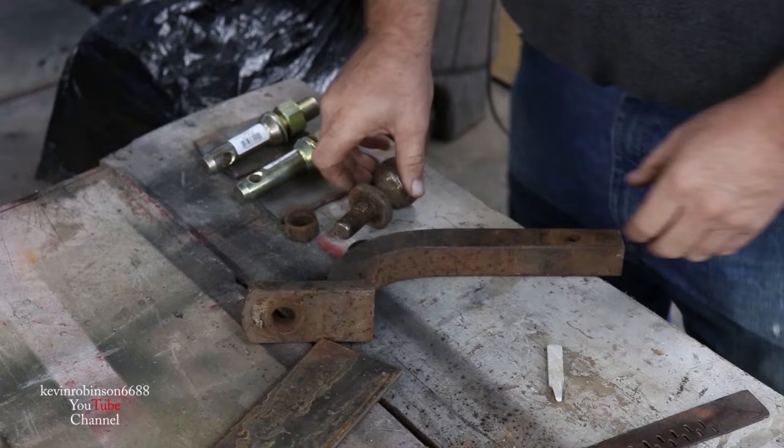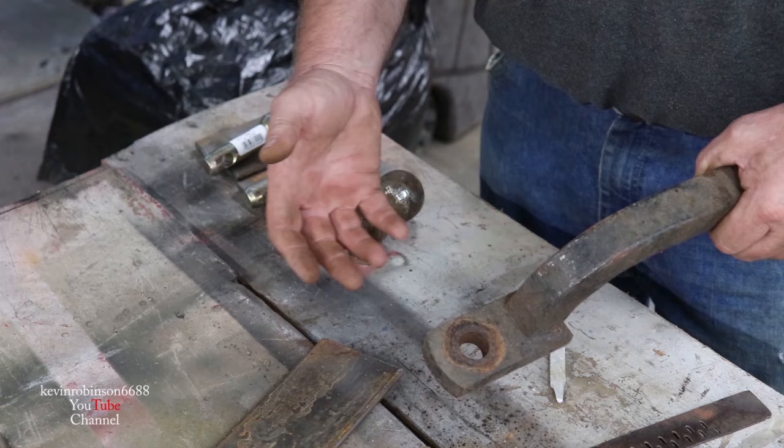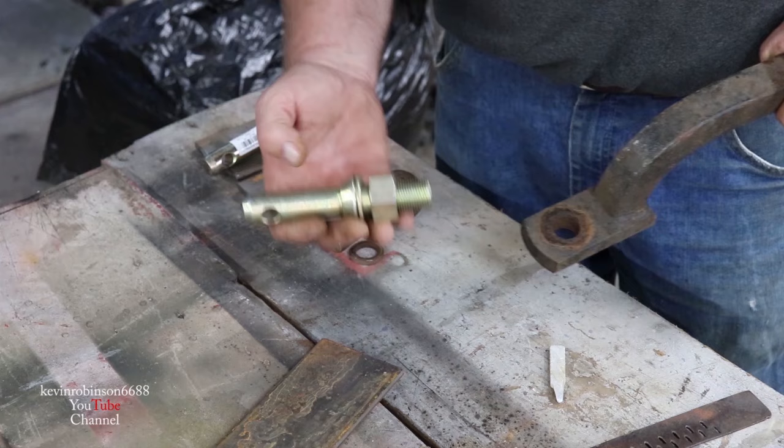I got the ball off the hitch. I'm gonna go over there and get this all cleaned up with the wire brush. You guys notice we're using all recycled stuff to build this with, pretty much besides these two pieces here. So we're gonna get this cleaned up on the wire brush.